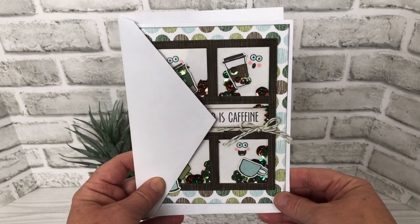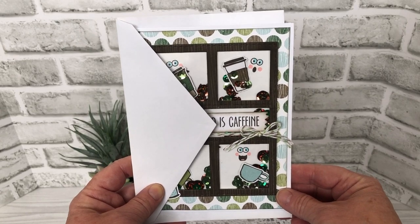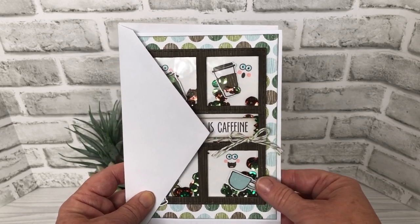Hello my crafty friends. Today I'm sharing a shaker card that I made for the Coffee Lovers Blog Hop. Your Next Stamp is a sponsor of one of the great prizes, so I wanted to use some Your Next Stamp products for my card today.